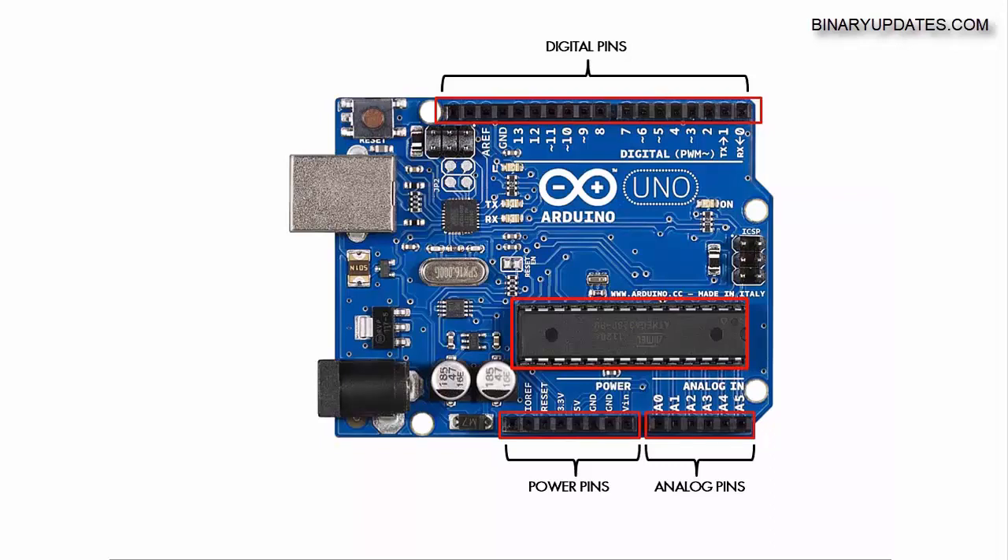The next component on the board is the USB connector — it's USB Type B. The USB cable you'll use to connect this Arduino Uno to your laptop or computer is a standard USB cable Type A to Type B. This is a very important interface because over USB you will upload programs from your computer to the microcontroller board. You can also power the board over USB, although that's a discussion for later.